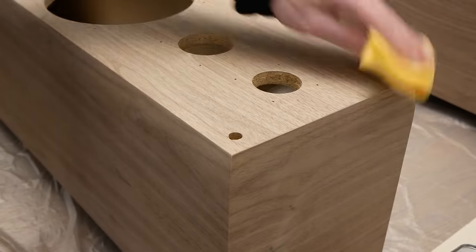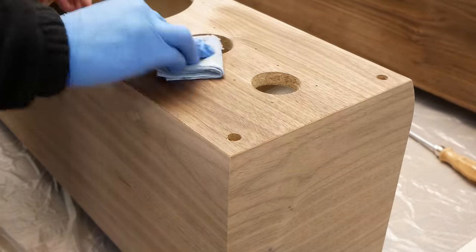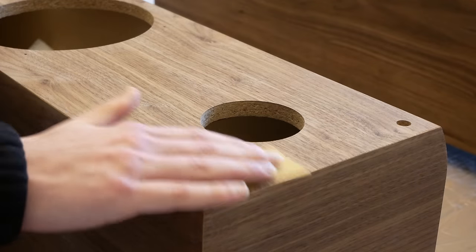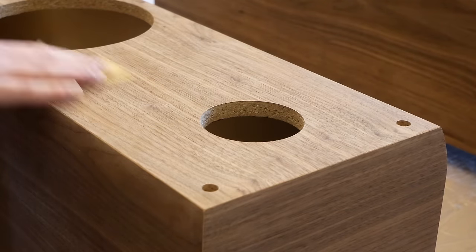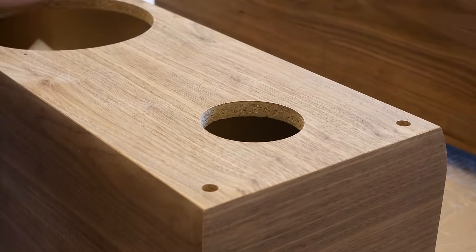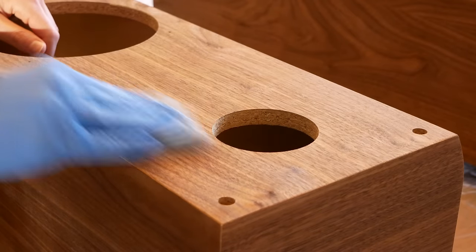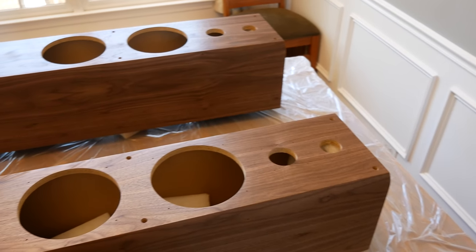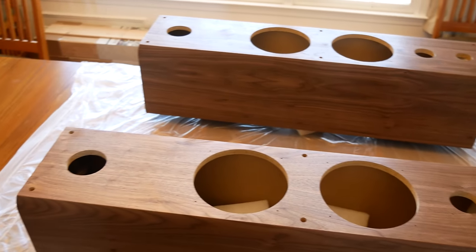I wiped off all the sanding dust with a tack cloth and applied a coat of wipe-on polyurethane to the entire speaker with a lint-free cloth. After each coat had dried, I sanded the entire speaker with 320 grit sandpaper to smooth out any bubbles or dirt in the finish and wiped off the resulting dust with a tack cloth before applying the next coat. Wiping poly goes on very thin, and in total it took 6 coats before I was happy with it — but oh man do those speakers look good now.